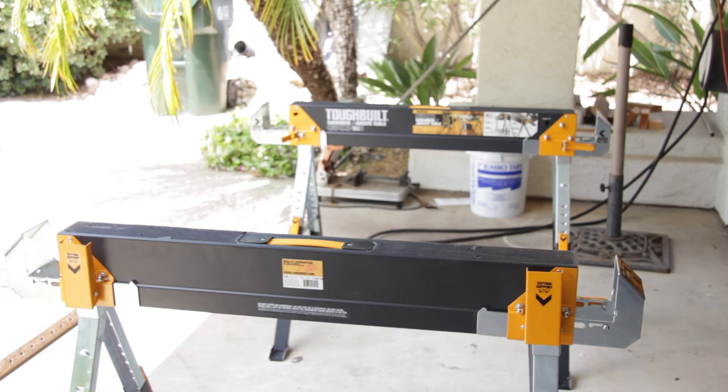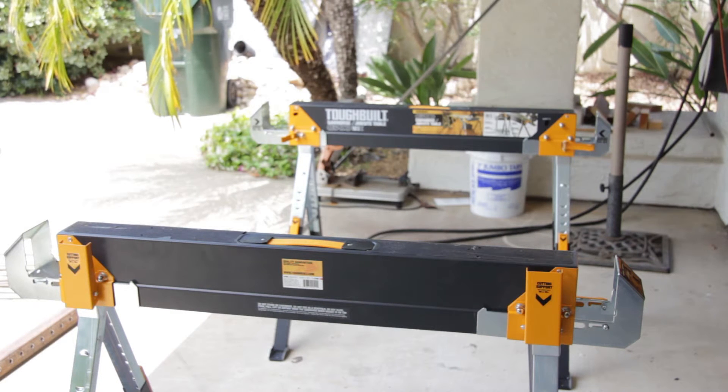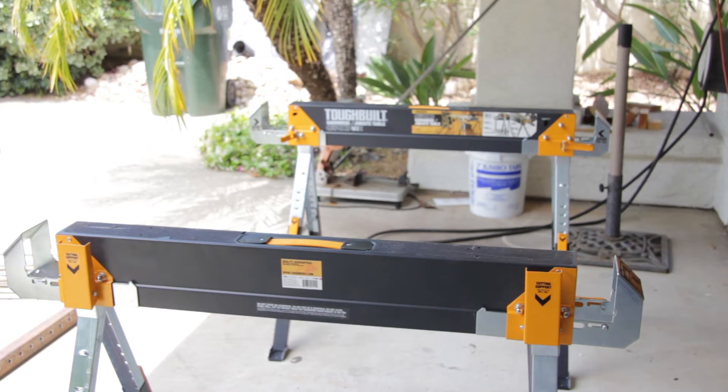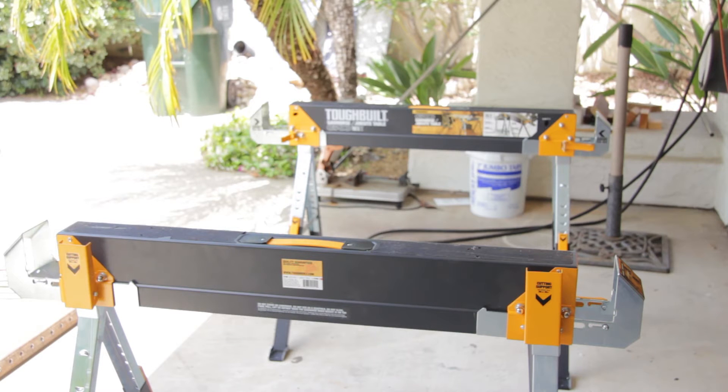I picked up some portable sawhorse stands — they're all metal, adjustable in height, and can hold either a 2x4 or 4x4 post at the ends. They're also adjustable — you can slide them in and out. I went to the local metal yard and picked up some 2x2 square tube. The stands from Home Depot were right around a hundred dollars, and I put about eight dollars into the square tube channel.